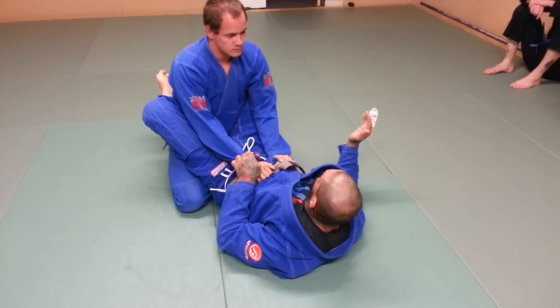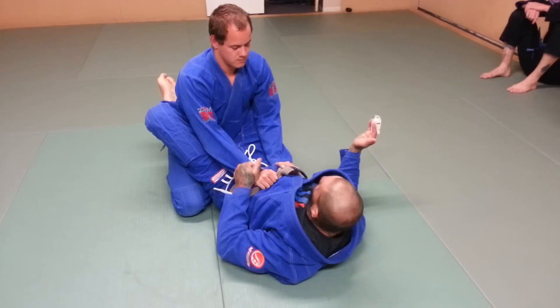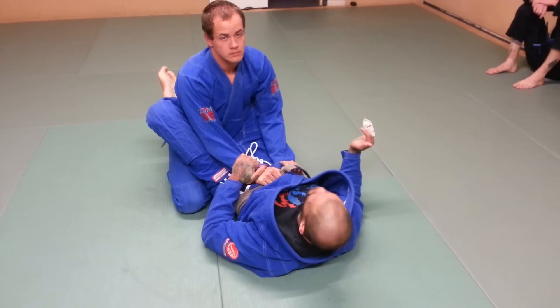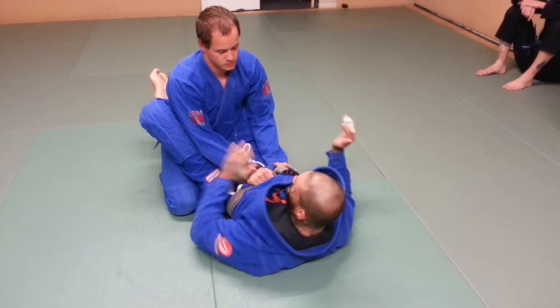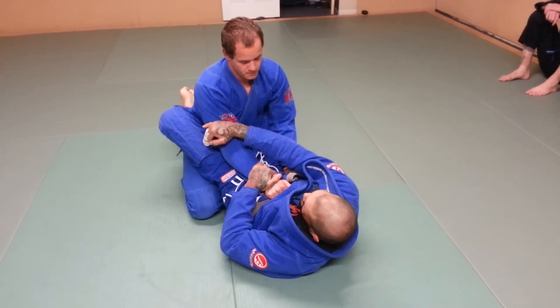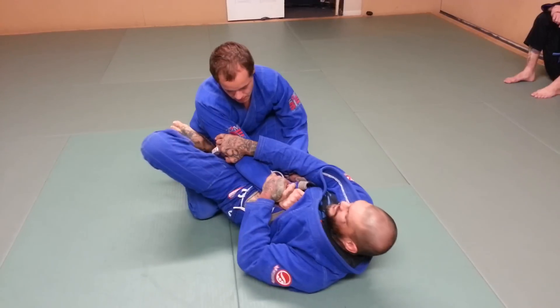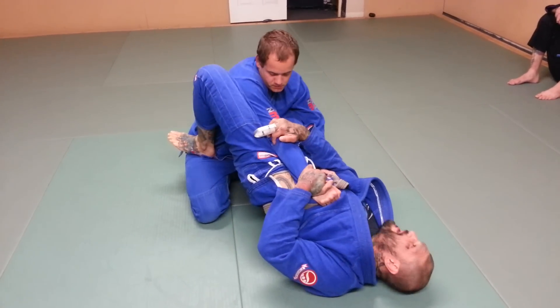First grip — you can grip here, grip the wrist, grip the sleeve here or here, it doesn't matter. The second grip is going behind the armpit. Foot goes in the hip, and I'm going to elevate my hip just like this.